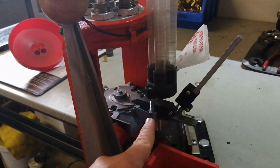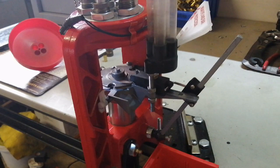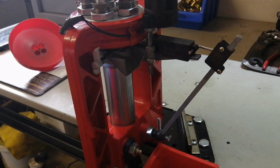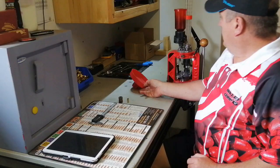Setting up the case feeder tube: you have two bolts — one sets the height, one secures it. Drop a case into the first hole and cycle the press. At the point where it falls out, there should be just a small gap — about a 10-cent coin's thickness. Your case needs to move out freely, but the next one shouldn't drop. Adjust accordingly and make sure the tube doesn't jam up against the top of the press.